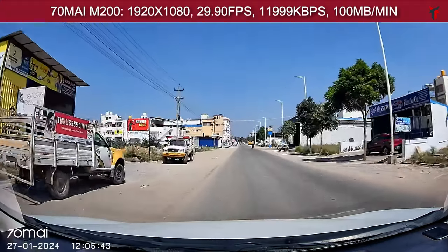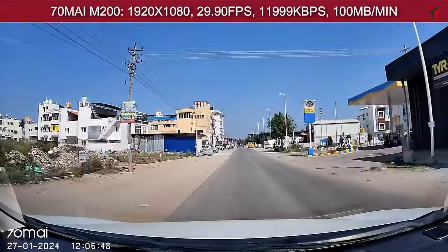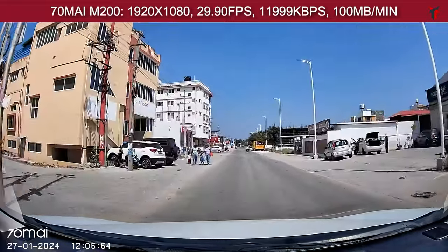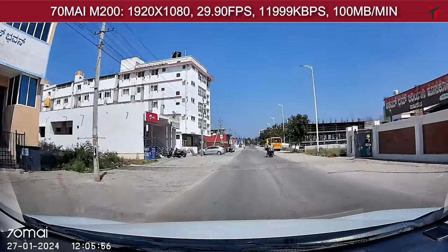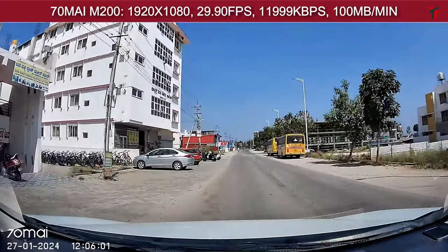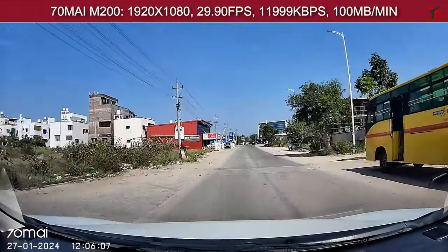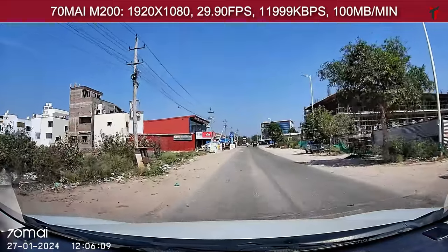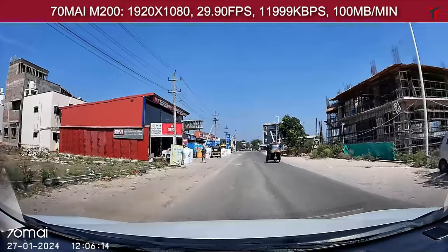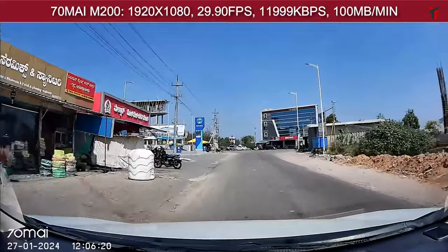Moving on to the overall video quality of the M200 — it gives a decent, wide field of view in front of the car. The video quality in terms of saturation, brightness, and contrast is more or less balanced, though sharpness levels are a tad bit higher than normal. The specifications show it records at 1080p resolution, 30 frames per second, with a 12,000 Kbps bitrate and about 100 MB per minute of file size — more than sufficient for a ₹5000 dashcam, and truly impressive for that price point.